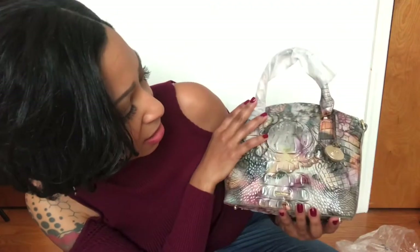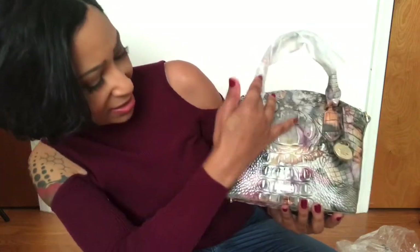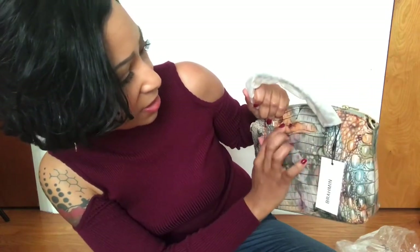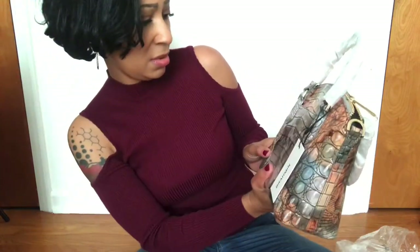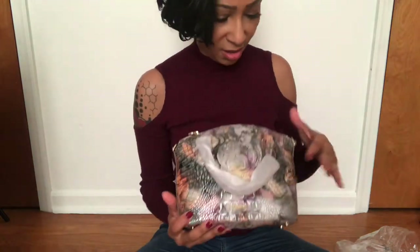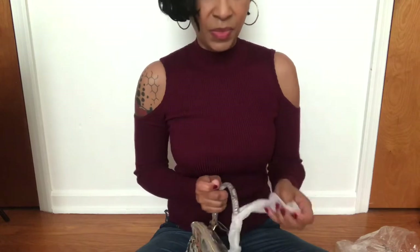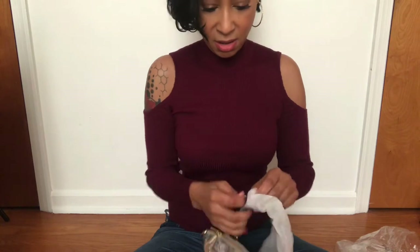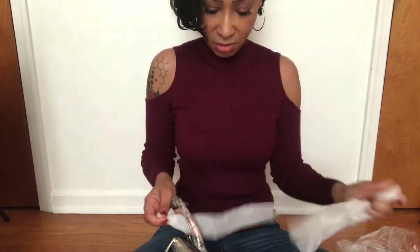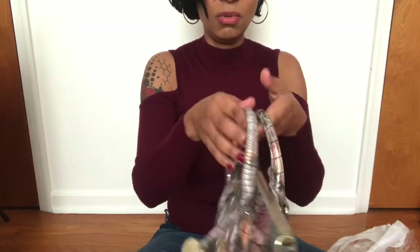The color has some grays, some rose, some pinks and golds and greens, some brown tones, rust tones, and some cream tones. Very pretty. The handles are what they call rolled handles.